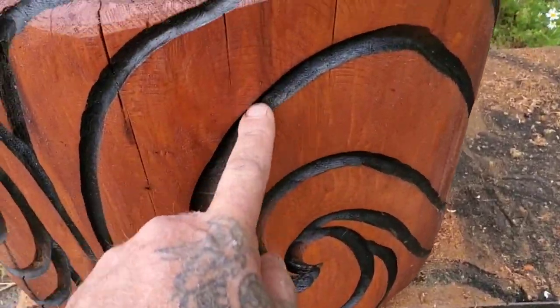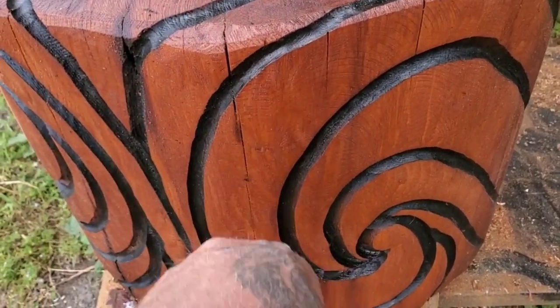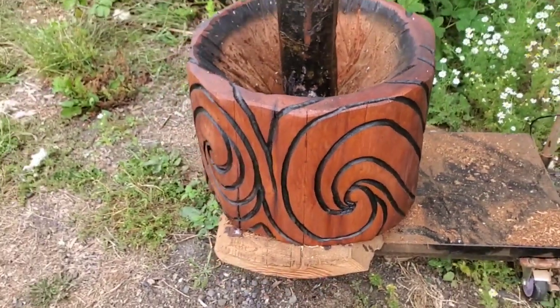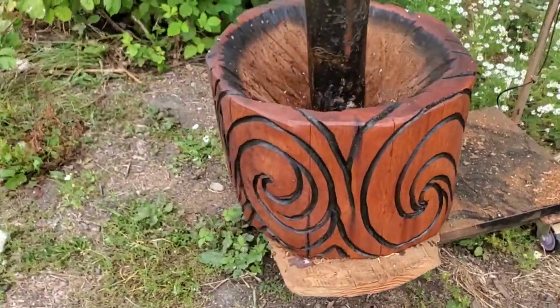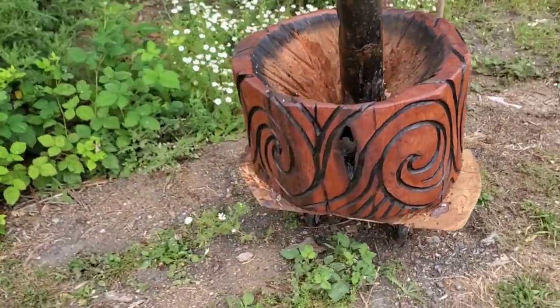I didn't carve it very deep with the die grinder. This one has been C-Tall'd. So what I'm going to do now is take this into the shop, pull out my chainsaw, and re-carve this pot.